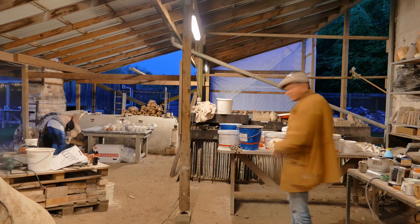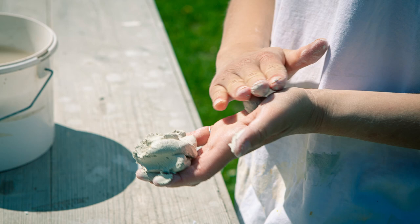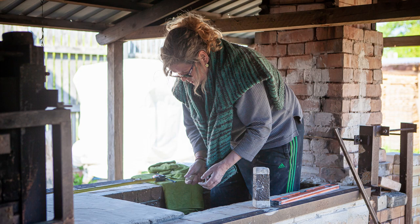We placed everything in the kiln using waddings — the material you put in the bottom of the pots to make sure they don't burn onto the ground. Then we closed the kilns. Helene, our master who knows everything about the kilns, woke up at four o'clock this morning and started the big kiln. Then I woke up at six and started the little one.